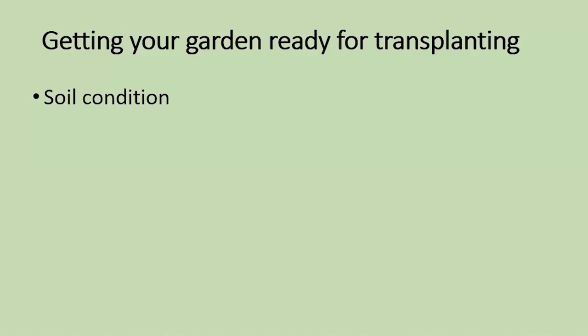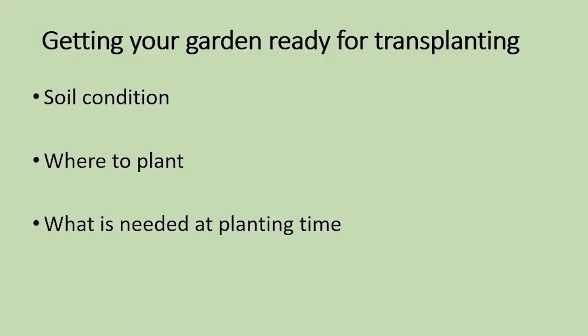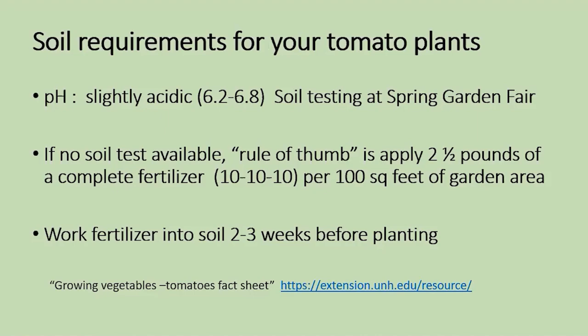Your plants are potted up and doing well. Let's talk about getting the garden ready, because we can do that while our seedlings are growing. First thing is to look at the soil condition — where to plant and what you need at planting time. We want the soil at the right pH level for a tomato — that is generally slightly acidic, 6.2 to 6.8. You can bring up to four small samples of soil from your garden to the Spring Garden Fair, where soil testing is a free service.